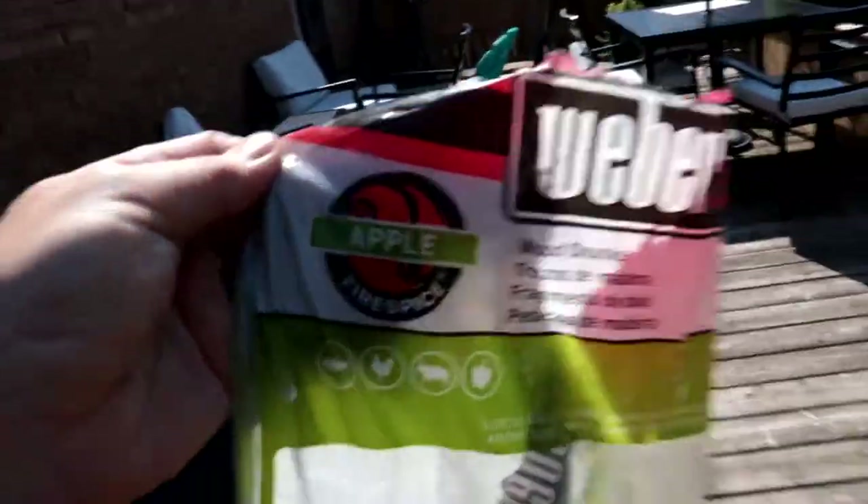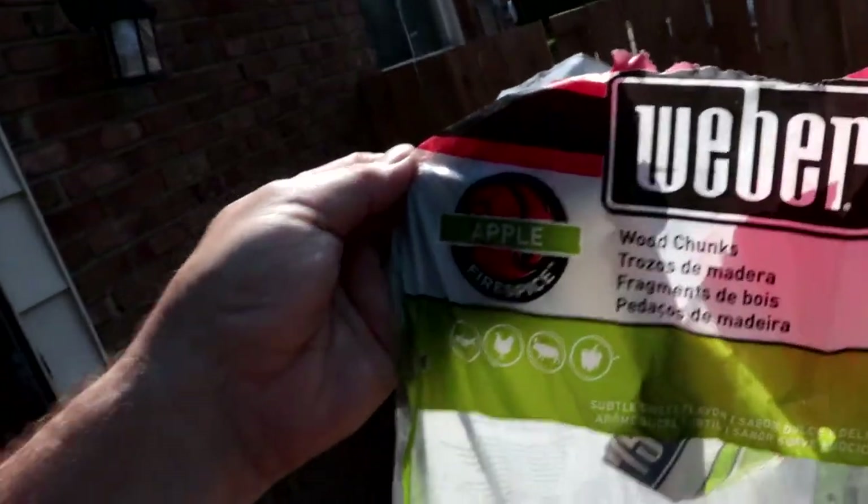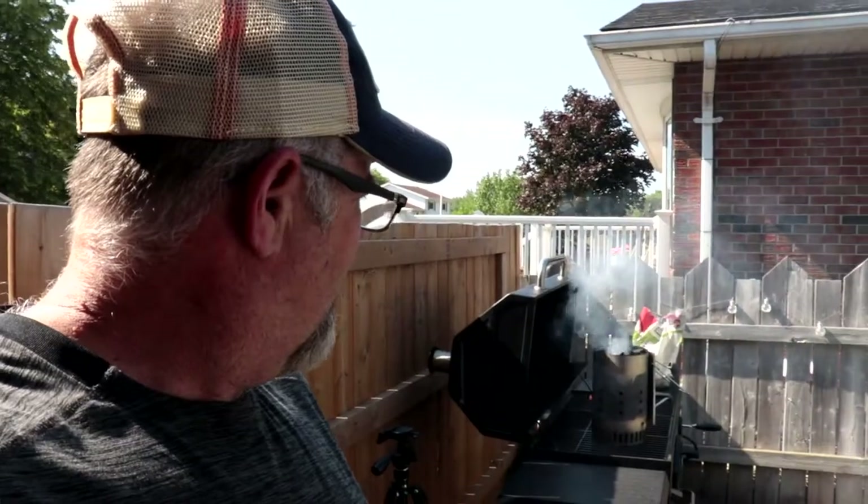I also got some apple wood chunks — these are by Weber. I only bought them because they were cheap and I needed something quickly; otherwise I would have bought the wood in bulk. So we got chicken wings, drumsticks, hot dogs, and a small pork tenderloin. We're going to load this up and have ourselves a barbecue — it's Sunday of course.